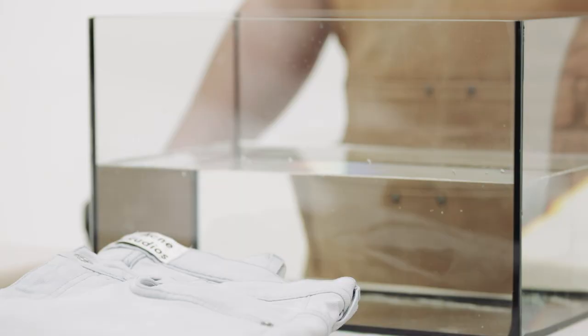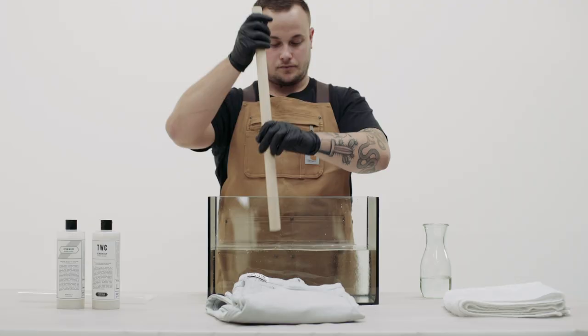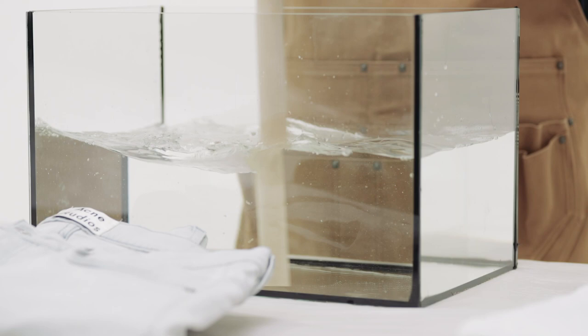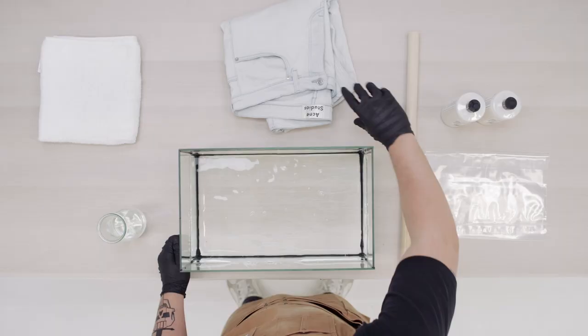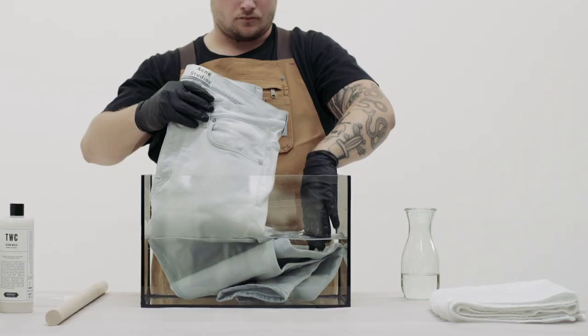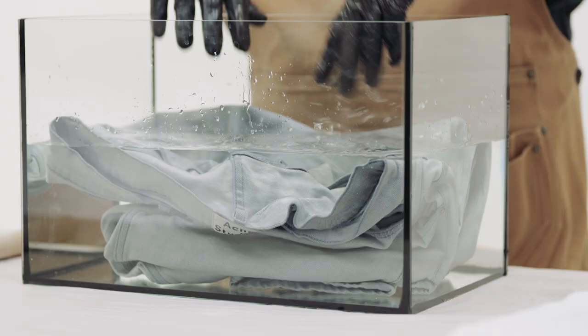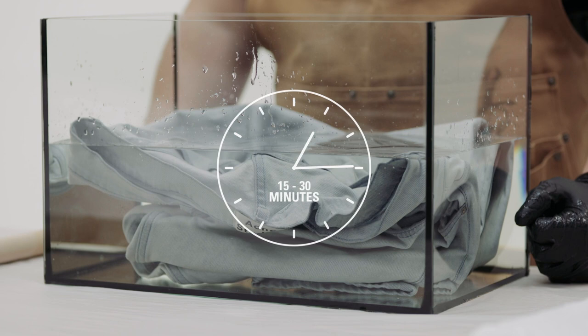The second method uses vinegar instead of detergent. First, fill a large tub or container with cold water and add white vinegar. The exact amount varies depending on how dirty your jeans are and how much water you've used — to be honest, you can just ballpark it. Vinegar helps set the dye and prevents fading, though it doesn't clean as well as commercial detergents.